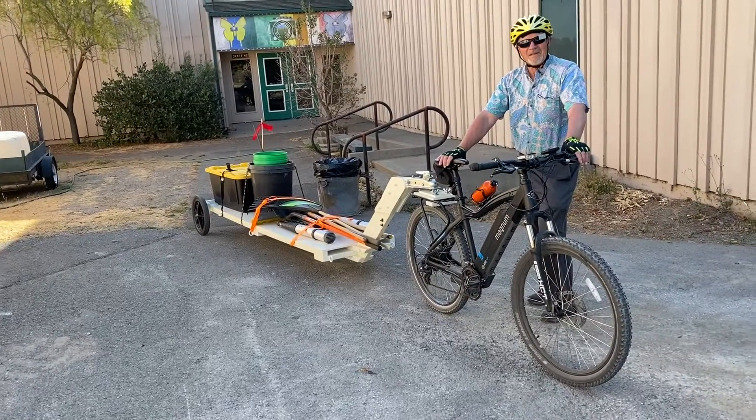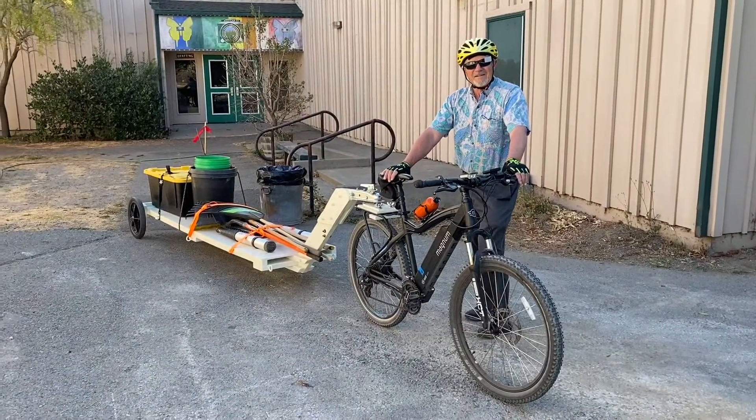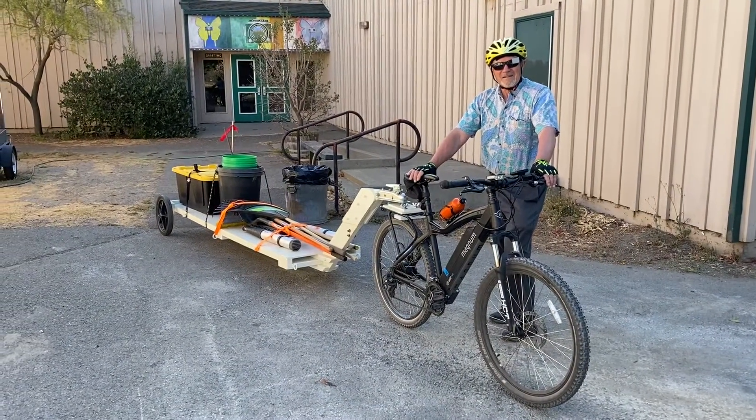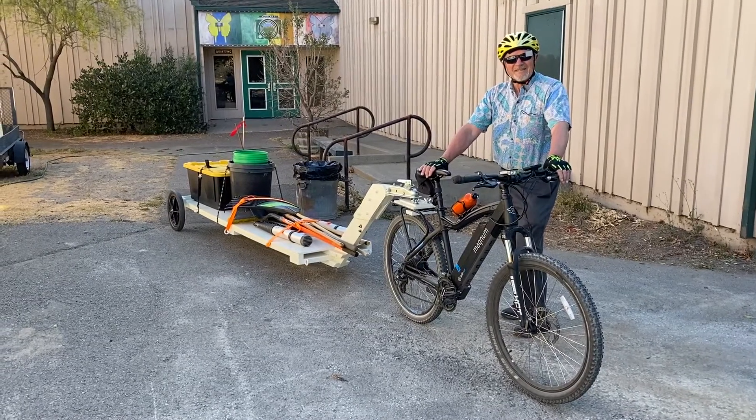Everybody keep on making stuff — it's just awesome. We'll show you some of the projects we're also working on. I'm Sten Mander, out here with Dr. Shribs and his awesome electric trailer commute bike. So long everybody, don't forget to subscribe and click the like button.